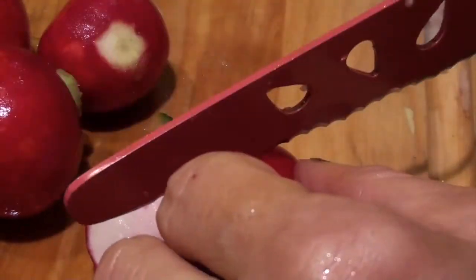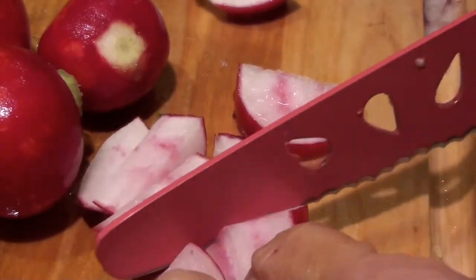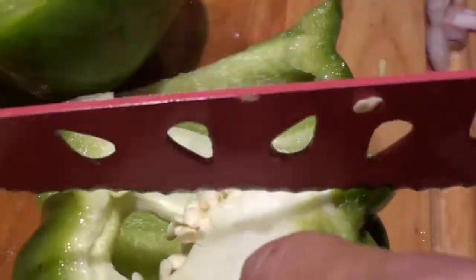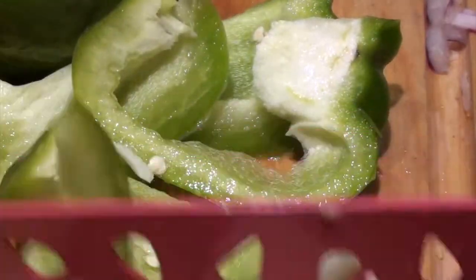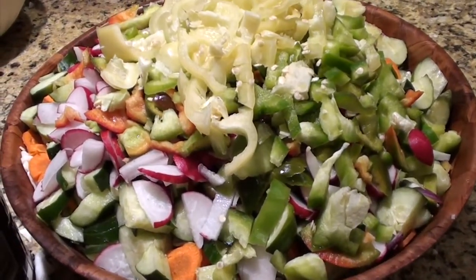Let's cut our radishes in half and just cut them up into maybe half-inch slices. Let's cut up our peppers — I take the stems off but I use the seeds because they're very good to eat. Cut them up into maybe half-inch slices; that'll be fine.